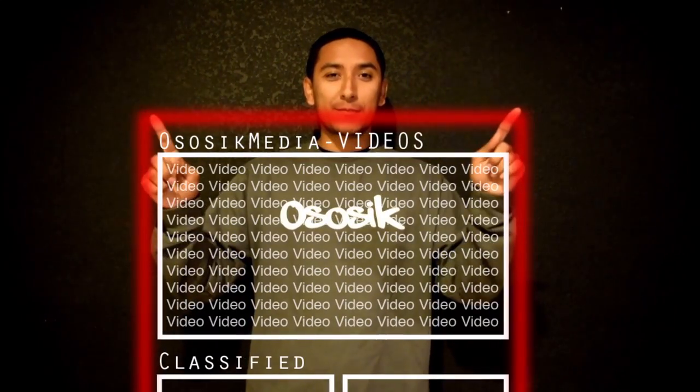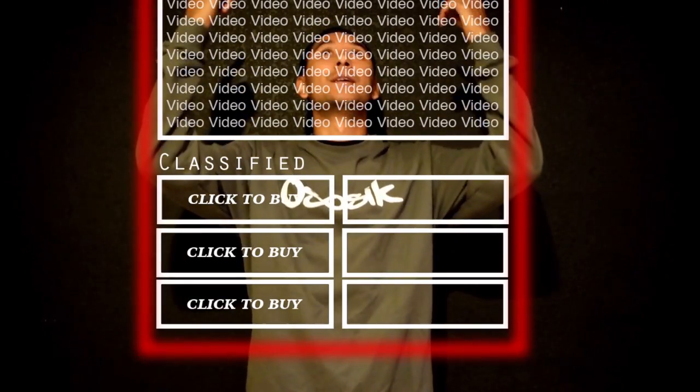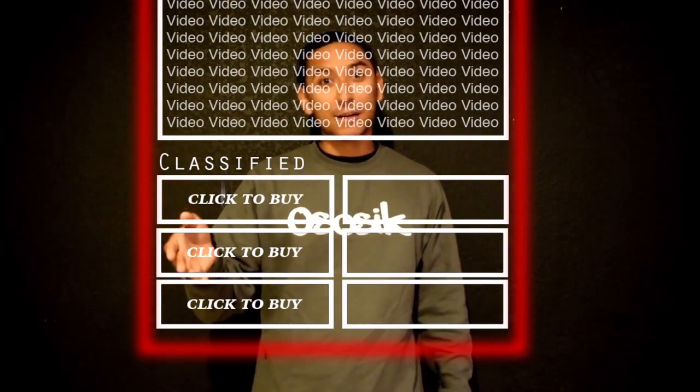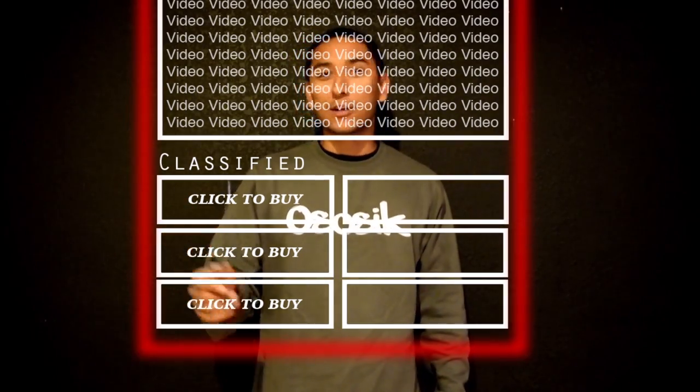Thanks for watching. Hopefully you enjoyed the video, and remember — life's oh so sick, live it. You can get your Oh So Sick gear directly from the link on screen. Just click it and in three to five days you've got mail.